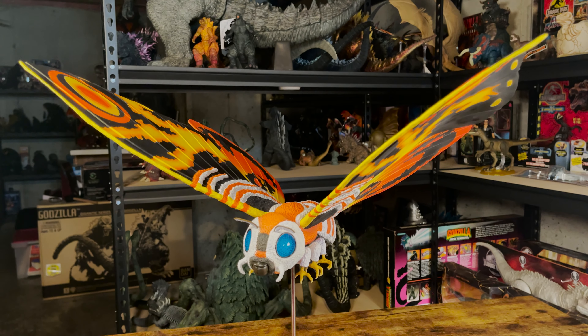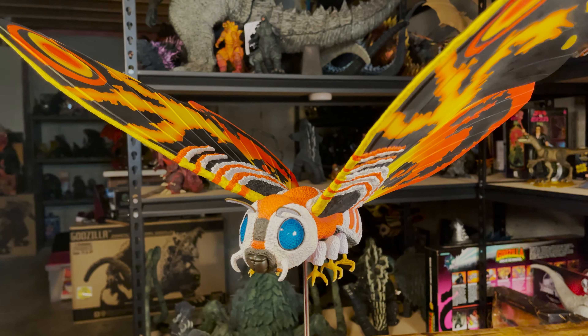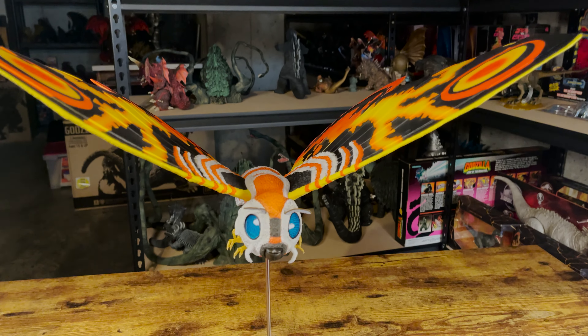This Mothra is based on the Mothra in the 1992 film Godzilla vs. Mothra, from the Heisei era of the Godzilla films. That film also had the US title of Godzilla vs. Mothra: The Battle for Earth. On her base, she is 17 inches tall and has an 18 inch wingspan.